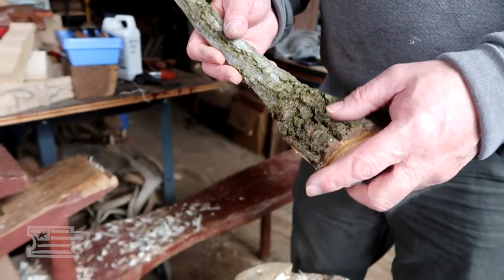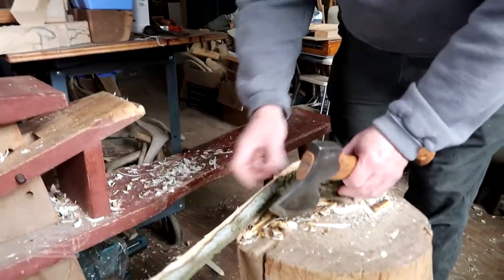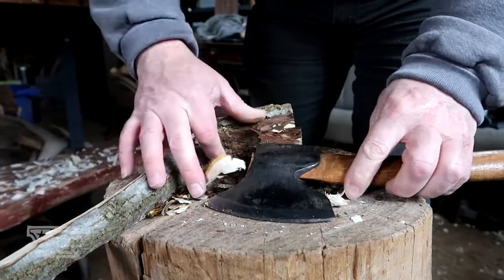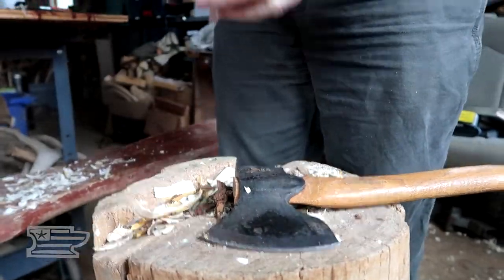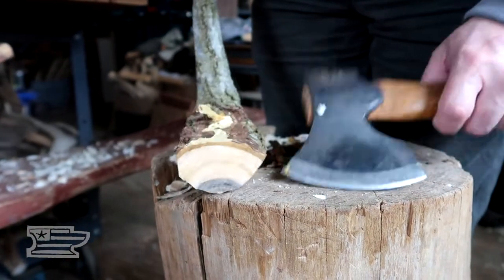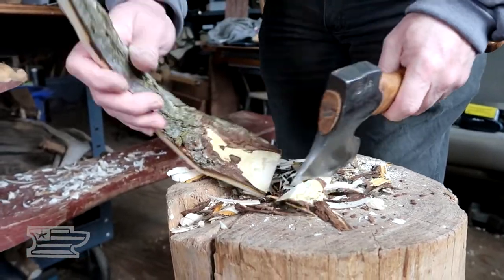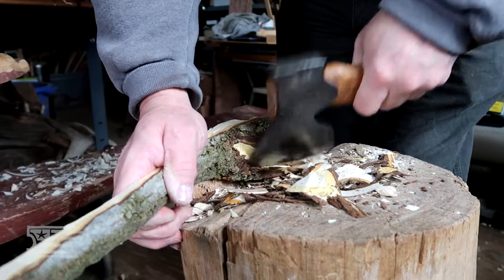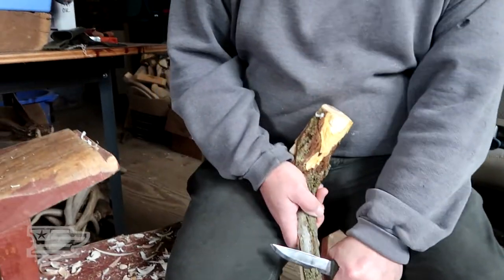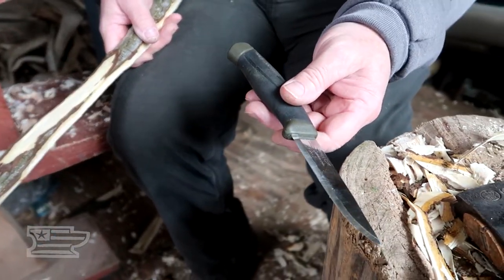Once we have the bowl hollowed out with a spoon knife then we'll be able to go back in and work it the other way. This is going to be an outside-in ladle. You can see right here the outer bark of the tree and the inner bark and the cambium layers right underneath. This is going to be kind of hard to get to with my axe, so I'm probably going to go after this with a knife a little bit. It's a Mora — just a carbon steel Mora.